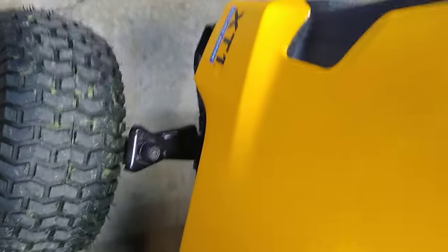This is for informational purposes only. It's a Cub Cadet Enduro Series. Do these modifications at your own peril.